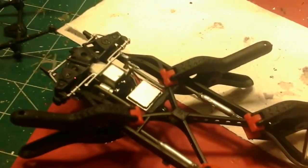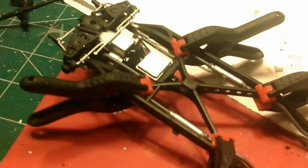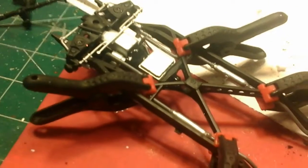Hello everybody. This is Cool Models 49, coming at you from Dave's Model Bench inside Dave's garage.